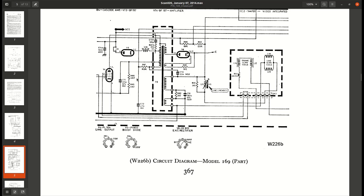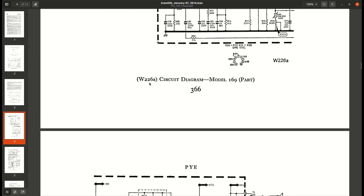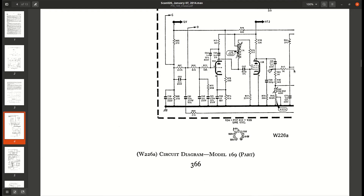We are going to measure our boost voltage. We're going to put an oscilloscope on pin two and look at the drive waveform to the PL504 line output valve. Here is our width circuit and our line oscillator, along with the width compensation circuit and the VDR in question. We'll put an oscilloscope on there and see what happens as the fault develops.